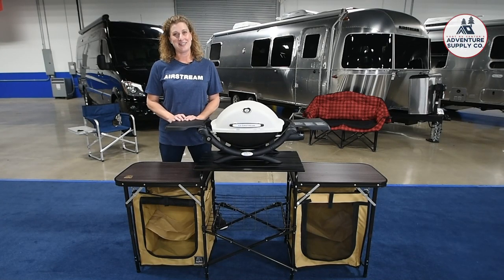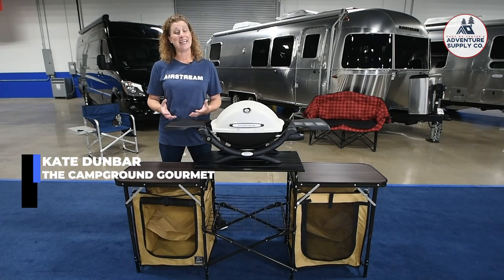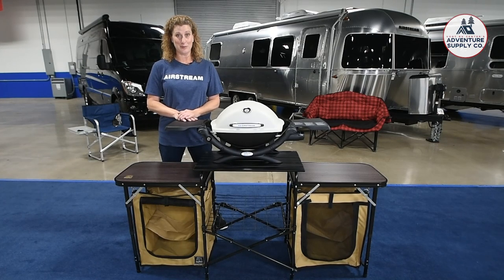Hi everyone, I'm Kate Dunbar, the Campground Gourmet for Airstream DFW, and today I'm going to be making you a fantastic breakfast that was inspired by my trip with the Airstream Club on the Kentucky Bourbon Trail.